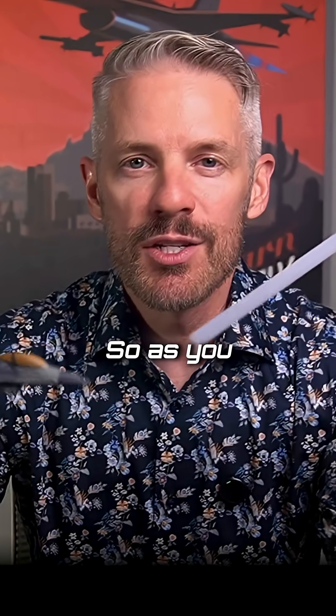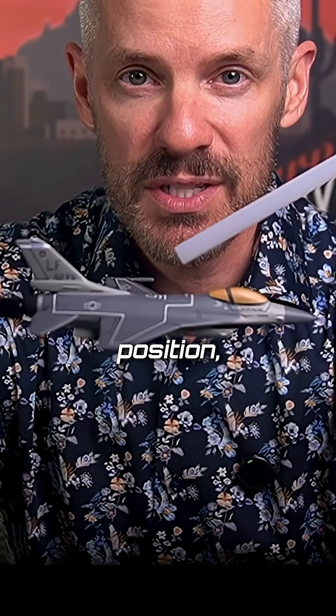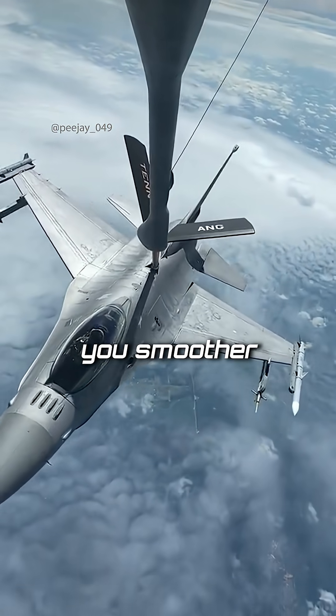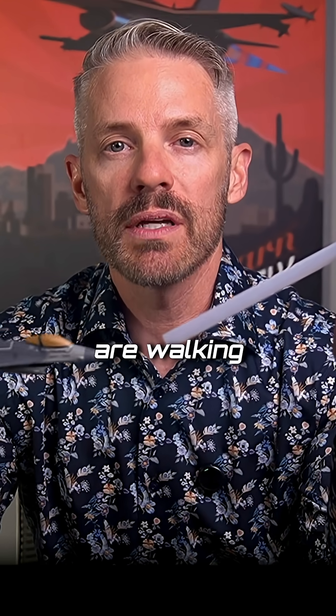As you move forward from pre-contact position into contact position, the key is that going slow makes you smoother. I always tell people: go at a walking pace. Pretend you are walking towards the boom.